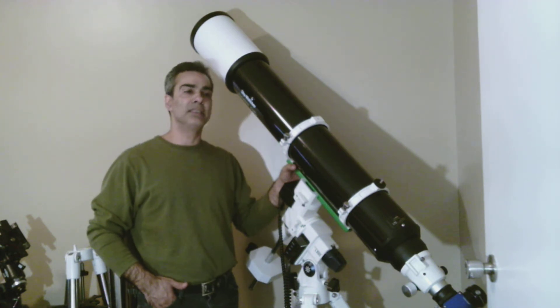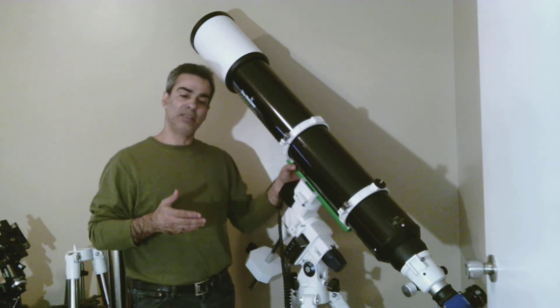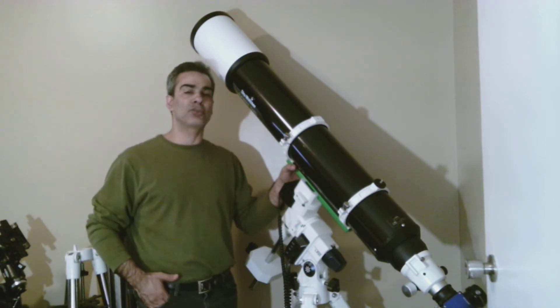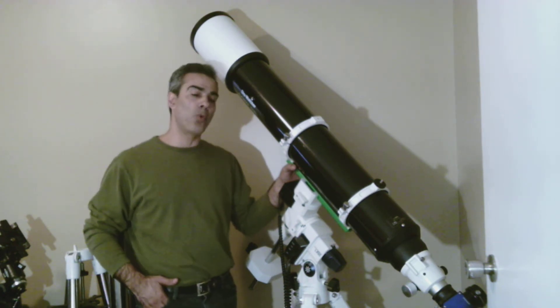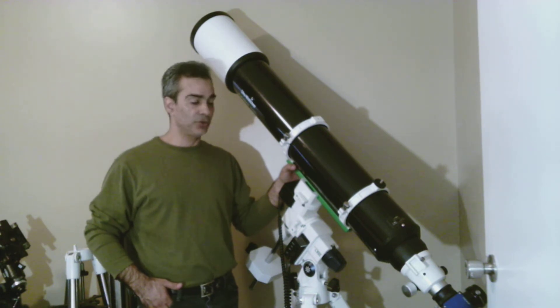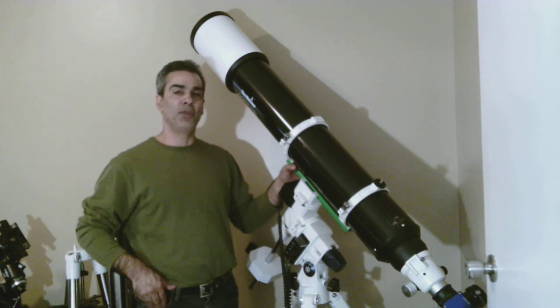So I'm actually pretty relieved. I can say that after using it and testing it, the color fringing is minimal — you've got to look for it. Now maybe for astrophotography it would show up more, but it's pretty good for visual use.